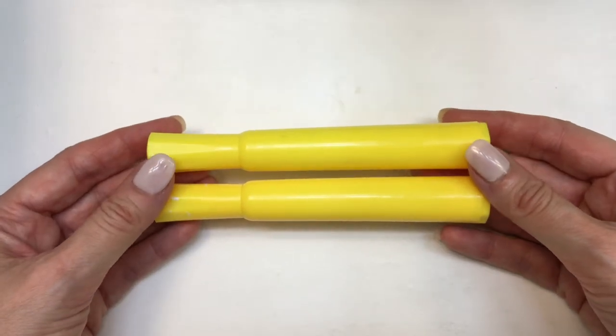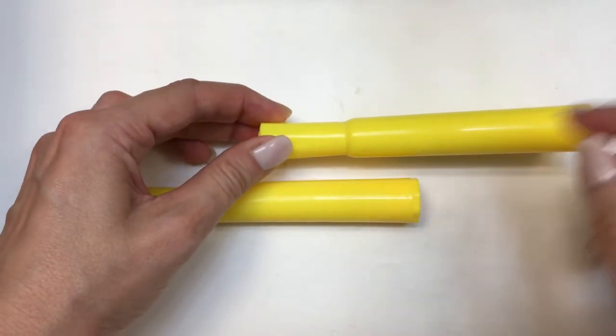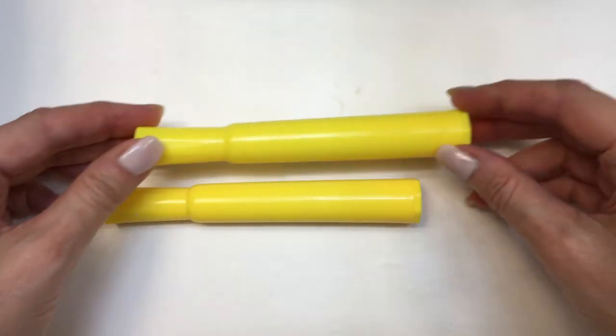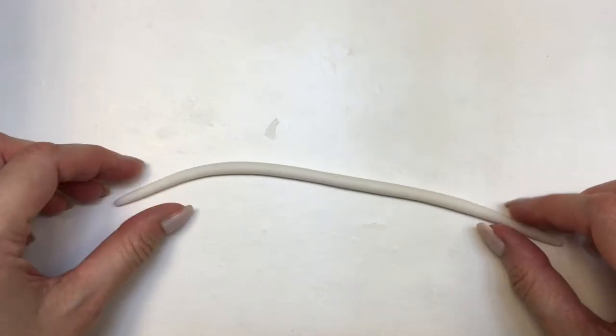To make the shape of my earrings I'm going to be using a couple of highlighters. I'm using two because they're thinner on top and thicker on the bottom, so I want both my earrings to be the same size. I'm going to grab some clay and roll it first between my hands and then on my desk, rolling it until it's the shape of a really thin snake.